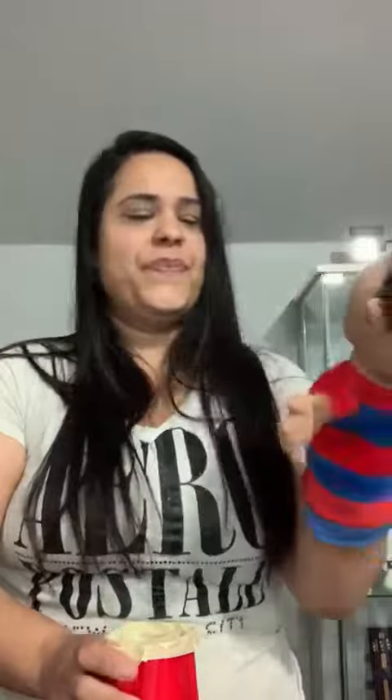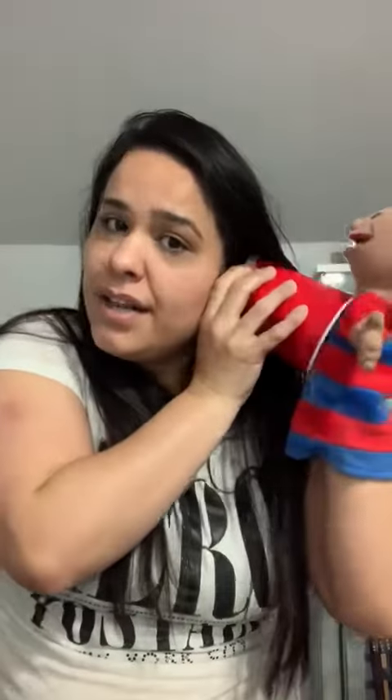How to use the stethoscope — I have my friend here just to show you. My friend Johnny: take the bottom, put it on your ears, then put the big side on the heart area.